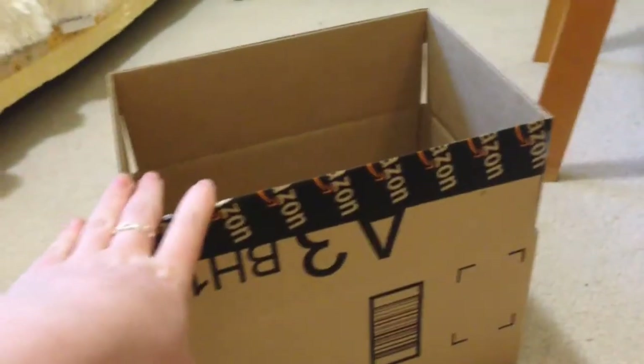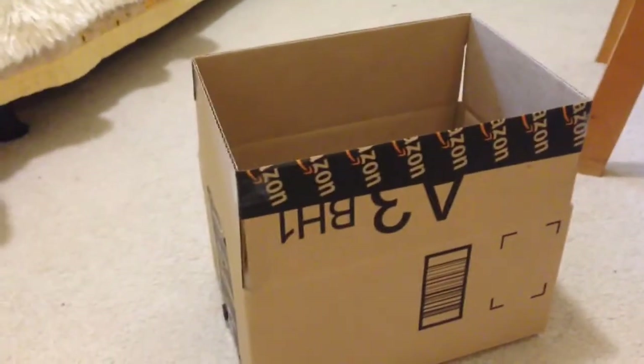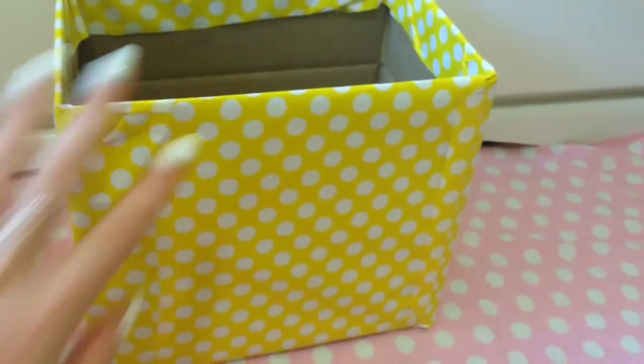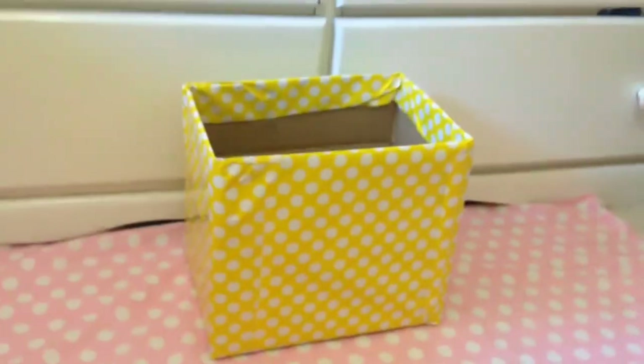What you're going to want to do is take a box and then some wrapping paper, and just wrap it all pretty. Or you can use spray paint or whatever. I made it a little bit taller so I could fit more in it, but not too much. So as you can see, I have my box all nice and wrapped up.